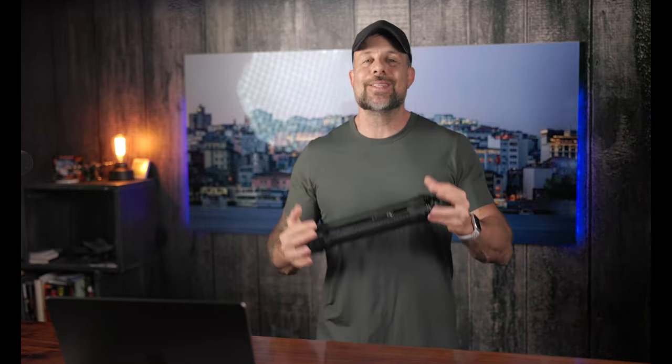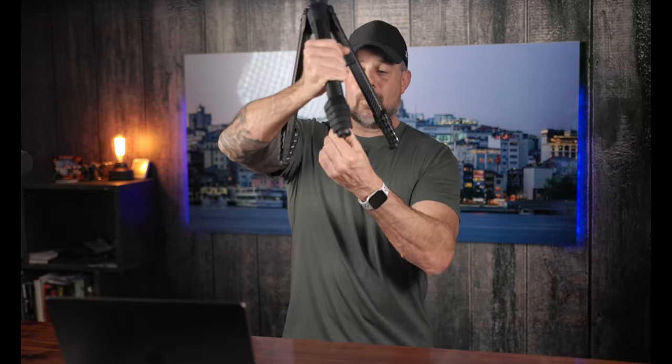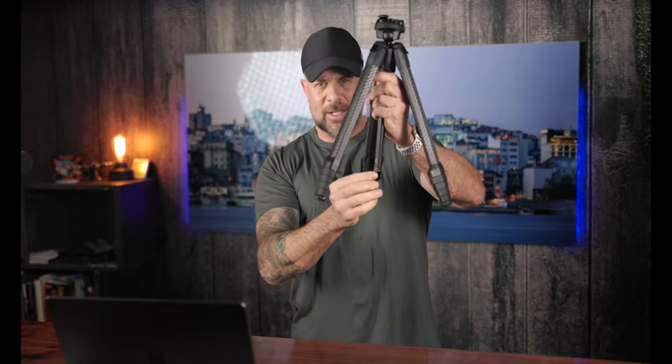Unlike many other tripods, this one is extremely stable. There's an integrated hook on the bottom for anchoring the tripod to make it even more stable. There's also a wide range of height options giving you the opportunity for traditional or low-angle shots. The low or inverted mode allows you to position the camera just a few inches above the ground.